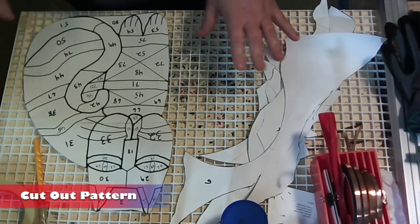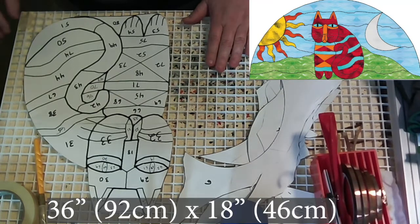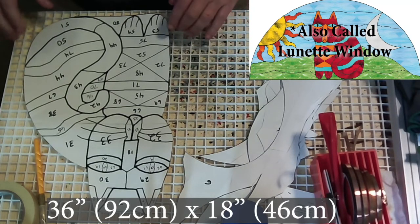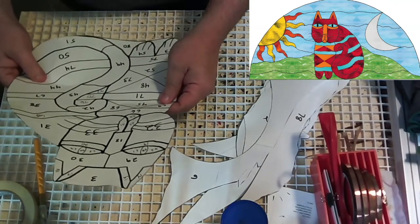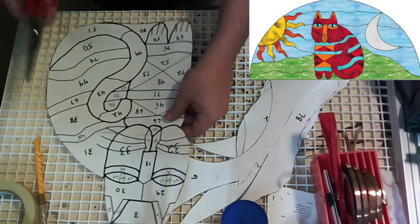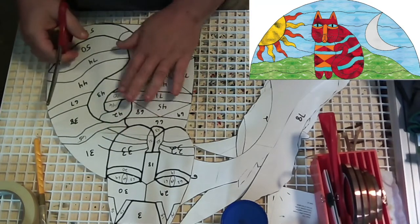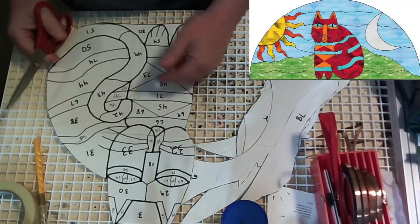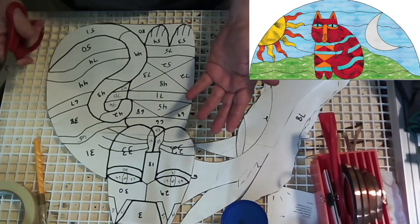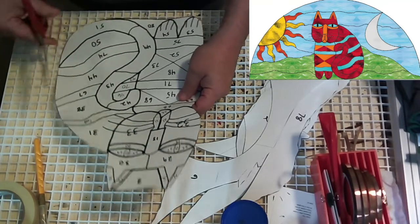Now let's get into the lunette cat panel. The first step in a big pattern like this is cutting out all your pieces. This is the cat panel we are doing — a 36 by 18 half moon. I've got several pieces already cut out, and the remaining is cutting out the rest of the cat itself. I'm using pattern shears, which cut out along those lines with just enough spacing for the foil. I'm using the Tiffany method for this because it is going to be an interior window, not exposed to any weather, and it will come out a little bit lighter weight-wise.